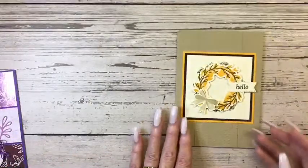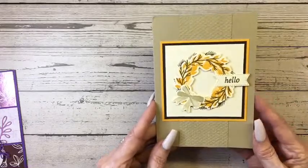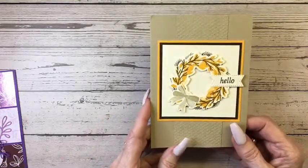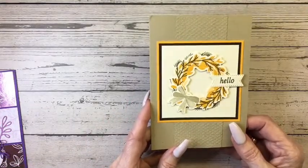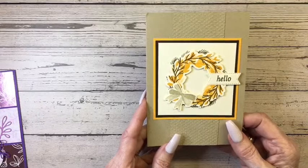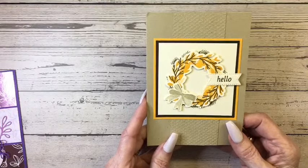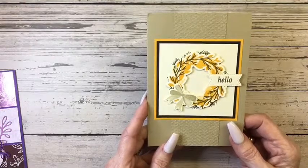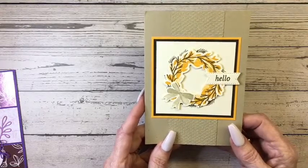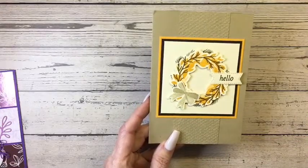Anthony's card is made with the Cottage Wreath stamp set and die set, and I love the colors. It's so fall — it's a happy Thanksgiving card. They don't celebrate Thanksgiving in London, but Anthony was kind enough to remember that we do send Thanksgiving cards here in the U.S. and he sent me this card. I'm so thankful — I love it, Anthony!